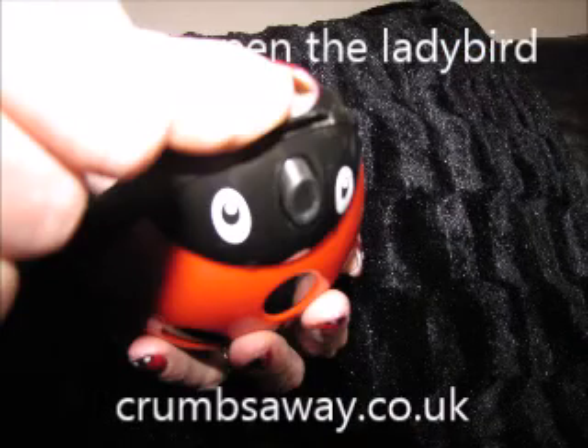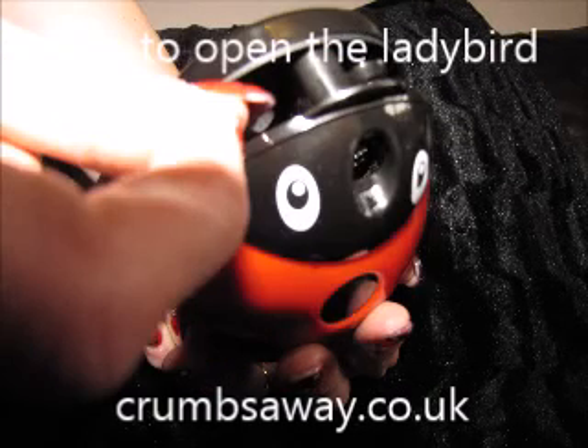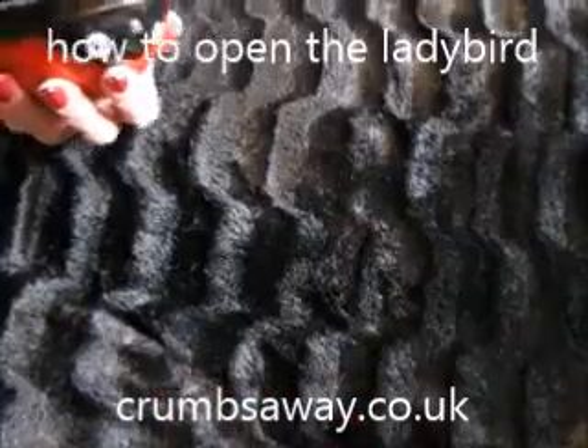You can also hold the ladybird like this: put your thumb at the top here, and then use your index finger under the ladybird to release the catch, to open the ladybird, and then all the crumbs are at the top. This is a great way for young children to open the ladybird.